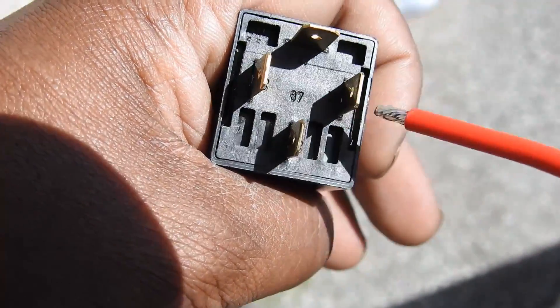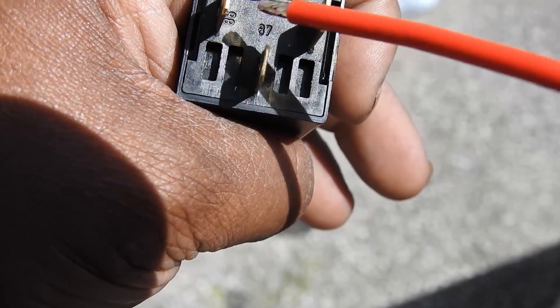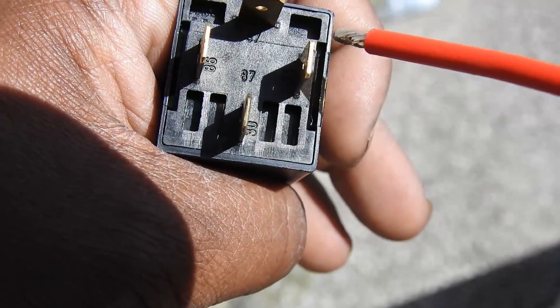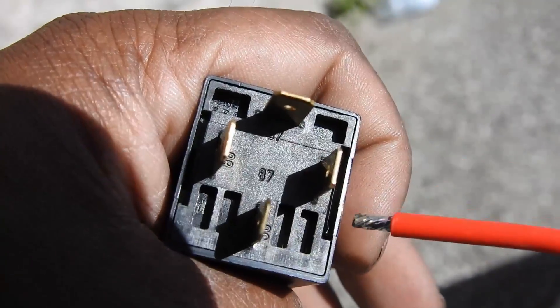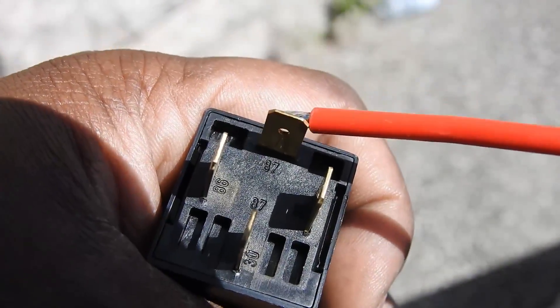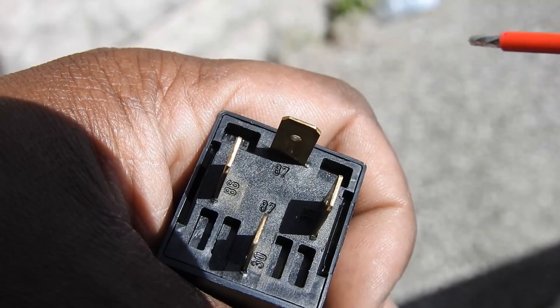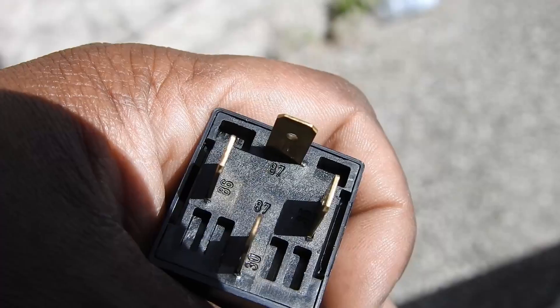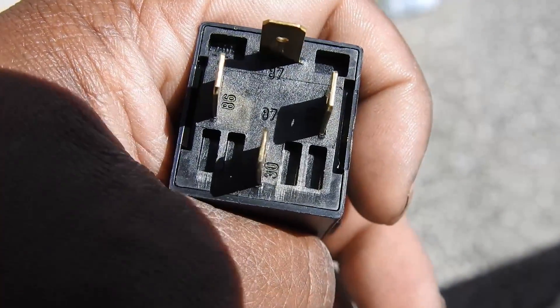Numbers 86 and 85 are going to connect to the terminals from your old stock horn. So pull those two terminals off your stock horn — they're going to plug in here. Number 87 is going to go to the new horn. The other terminal on the new horn will connect to your battery or ground off anywhere on the bike where you've got a spot.